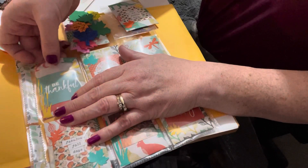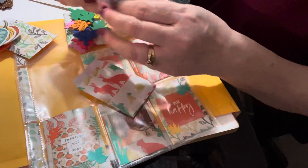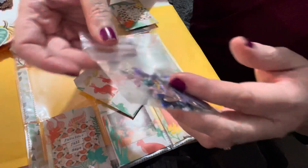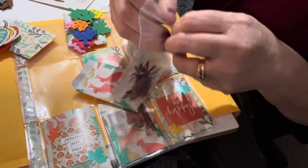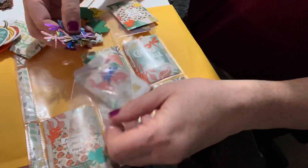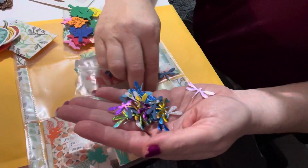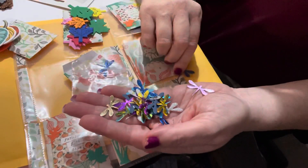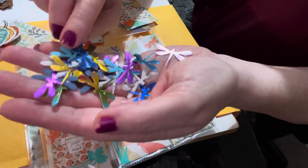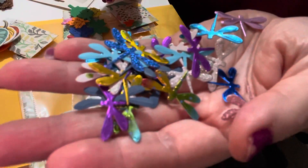This one here says 'Be Thankful,' and what I put in here is a whole bunch of dragonflies I die cut for her. There are some foiled ones, some cardstock ones, and even some polka dot ones. She has enough to play with for future projects — I just thought it was kind of cool to do the dragonflies.